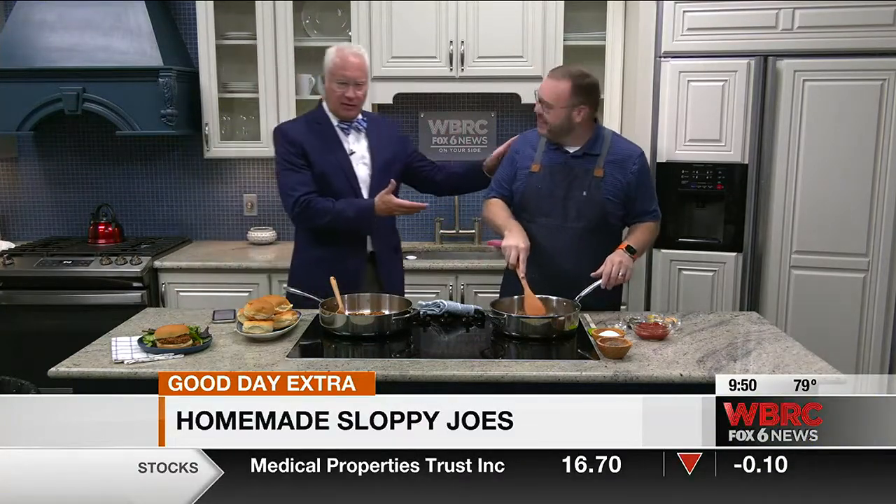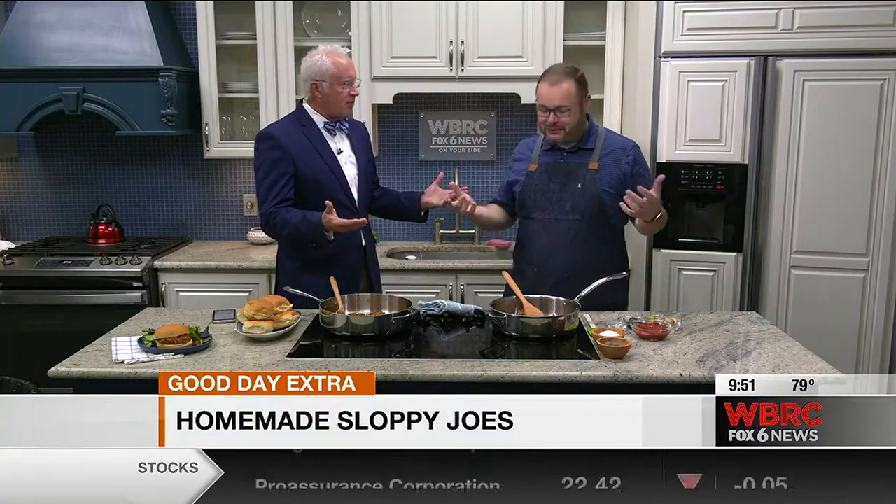This is Stacey Little with Southern Bite, and it's basically a web platform you started — shares all kinds of recipes. That's right. We have thousands of free recipes, and all you've got to do is go to southernbite.com and hit print. Yeah, it's that easy.